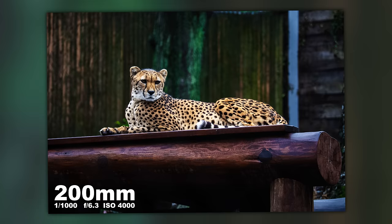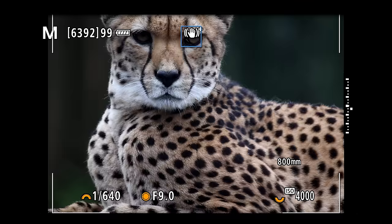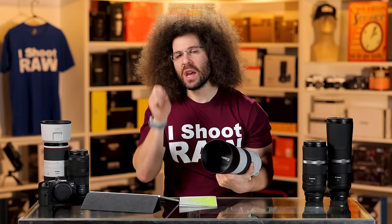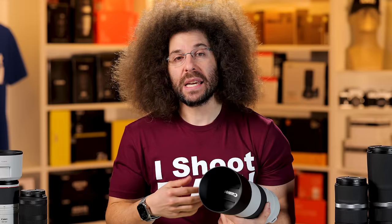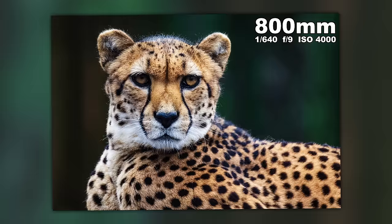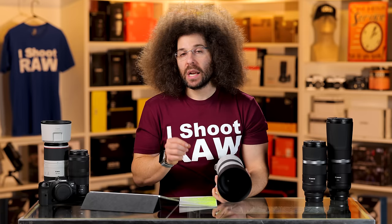I want to show you what 200mm looks like with this cheetah at the zoo — we've got the cheetah sitting here at 200mm. But all the way out at 800, look at what I'm able to get. Look at the hair of that cheetah. It was raining, and because it was overcast, I had to bump my ISO up higher. This is one of the cons of an F9 lens — you need to bump your ISO to get a usable shutter speed. I was at 1/640th, F9, ISO 4000.